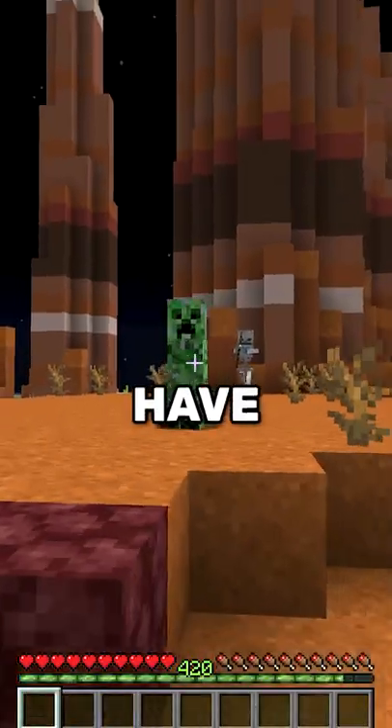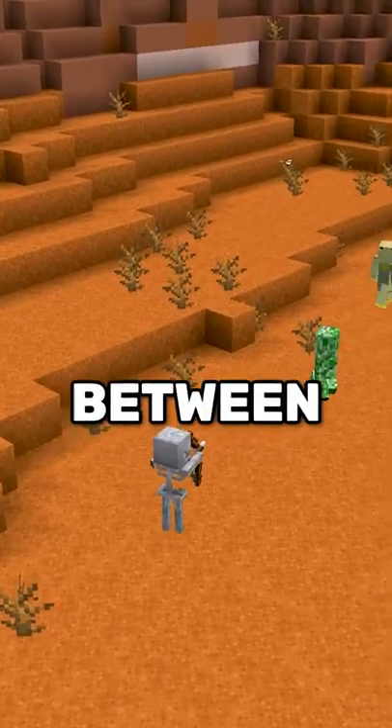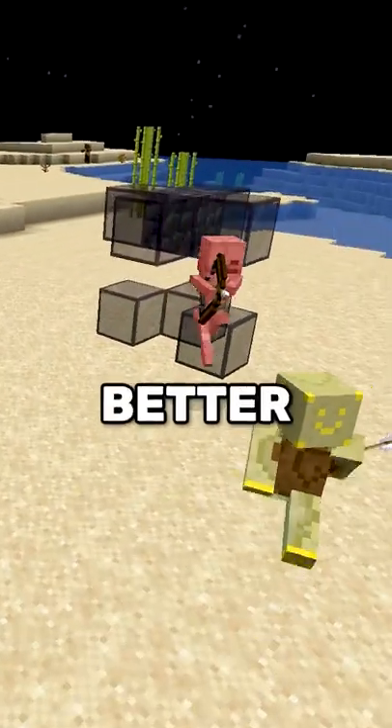Getting a music disc is hard. You have to perfectly align yourself between a skeleton and a creeper. So let me show you a better way.